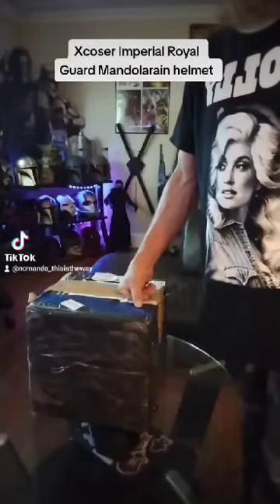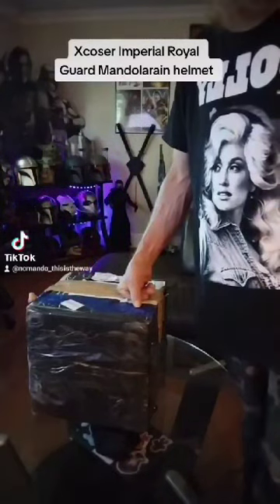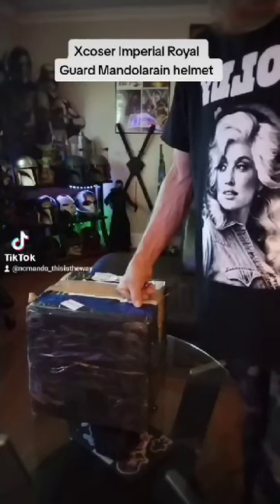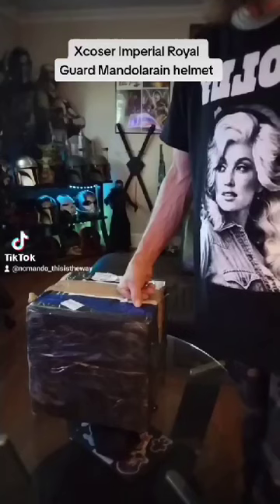Hello everyone, my name is Todd. I'm from North Carolina and today I am doing an unboxing video for the XCloser Royal Imperial Card Mandalorian Helmet, seen in Mandalorian Season 3. Very great looking character, always worth the royal card.